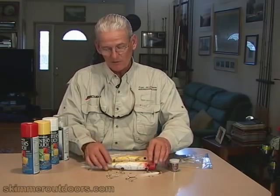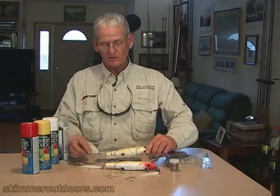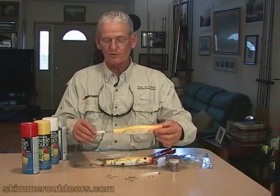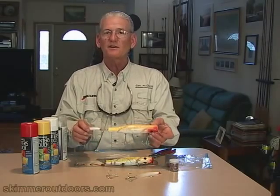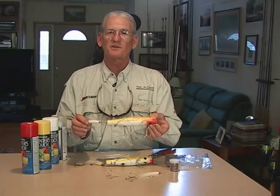When you're done, you've taken an old beat-up plug that looks like junk with rusty and dirty hooks, and you've replaced it with all new equipment. That plug is nice and shiny, looks real good, it's a good imitation, and it's going to catch fish.